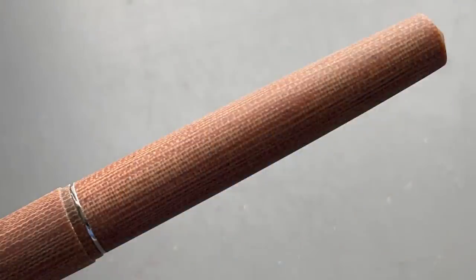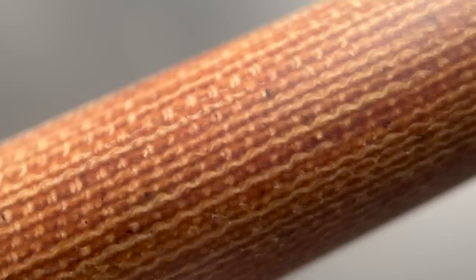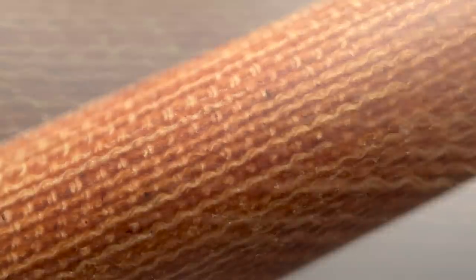Micarta is made from canvas layers which are soaked in resin, and then baked and pressed into rods. The look and patterning on every pen is going to vary slightly — not drastically — but each pen will have its own unique subtle personality. Properties of micarta can vary between manufacturers. Due to the nature of this specific material, there is a potential risk of staining if the section comes in contact with ink, but there are two different solutions to this issue included with the pen.